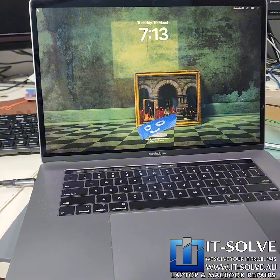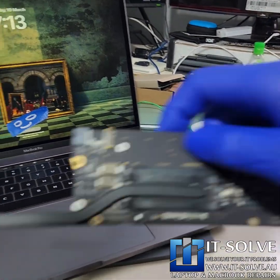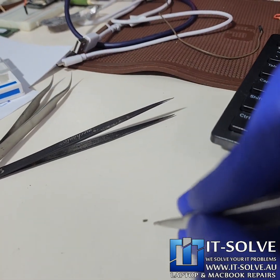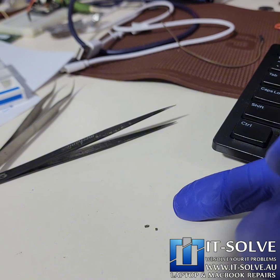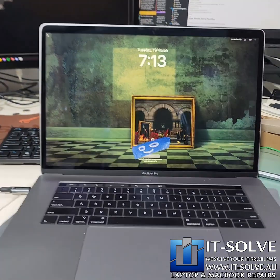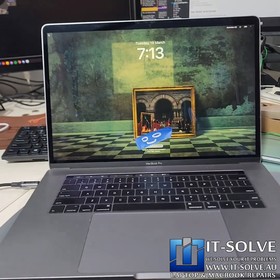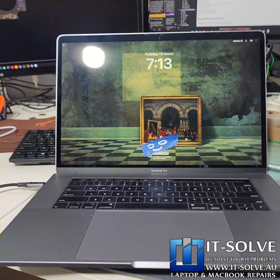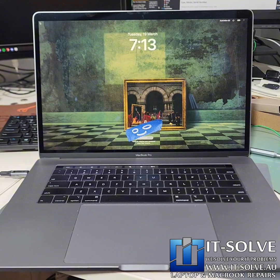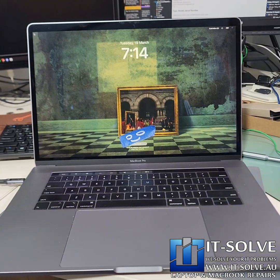The moral of the story: service your MacBooks on a regular basis. The components inside are tiny — you can see how small these capacitors are, about the size of a fingertip. They don't need much to overheat, oxidize, or crack. At the end of the day, this is a mobile machine exposed to serious heat and environmental stress. Thank you for watching — if you need this service, all the information is in the description.